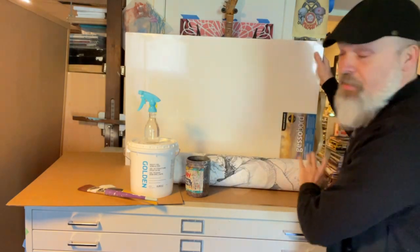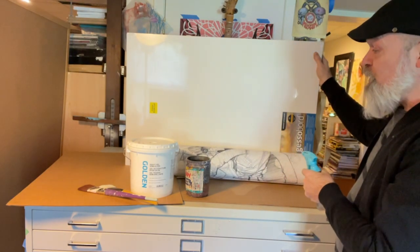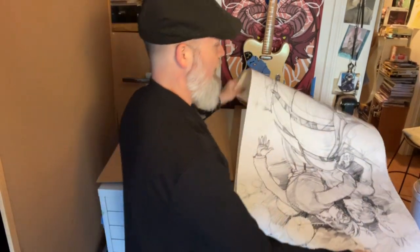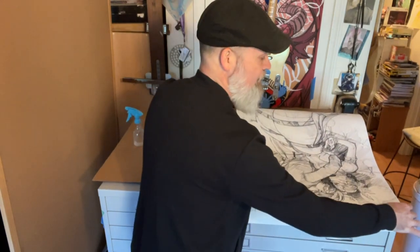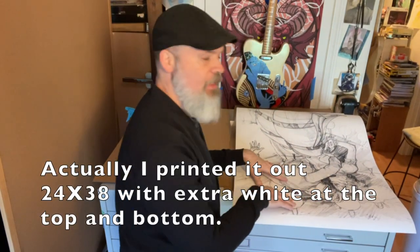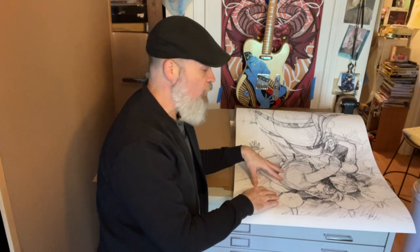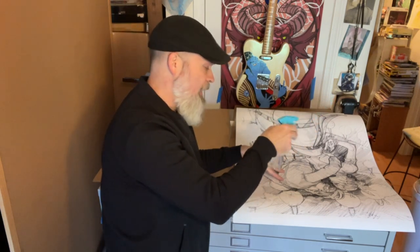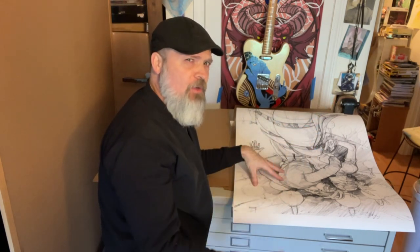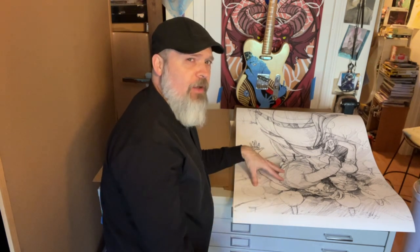We've got our print out — 24 by 36, exactly the size of our panel. An interesting thing happens when you wet paper: it's going to expand, usually more in one direction than another because of the weave of the paper. So we're going to saturate this with the water sprayer, let it really get soaked. It sounds strange but that's exactly what we're going to do — soak it so it expands, then we'll put the gel medium on the back and on the panel and put the two together.